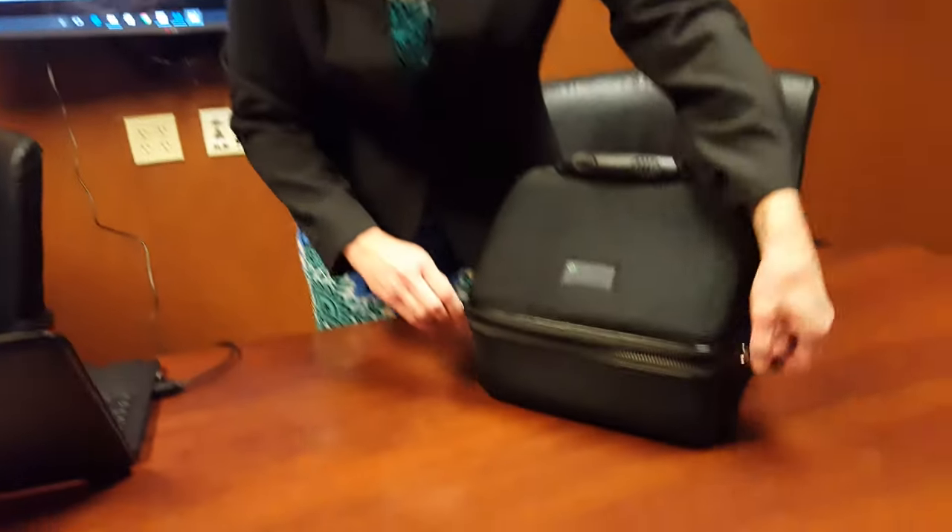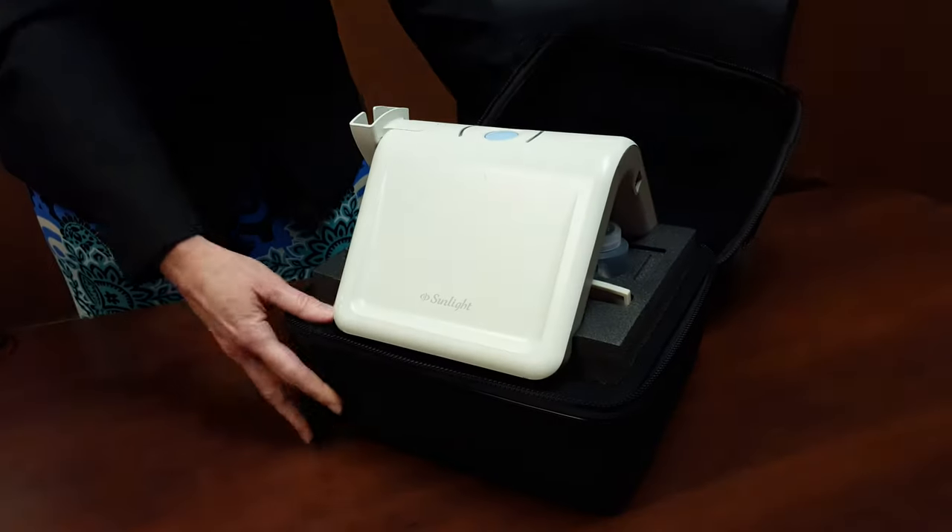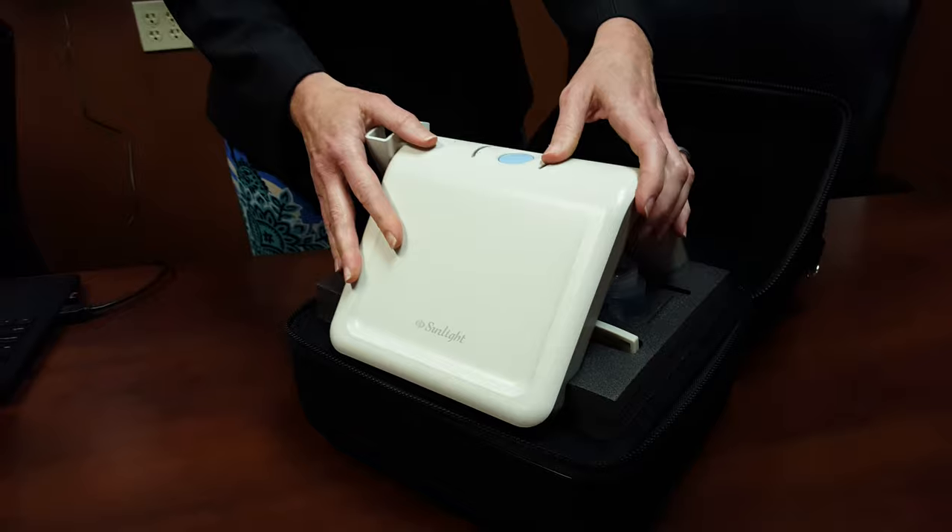This is Tamara with BeMed to show you how to unbox your new Mini Omni Portable Bone Density Scanner. Here it is. Simply unzip the black case and you'll see the main unit here.